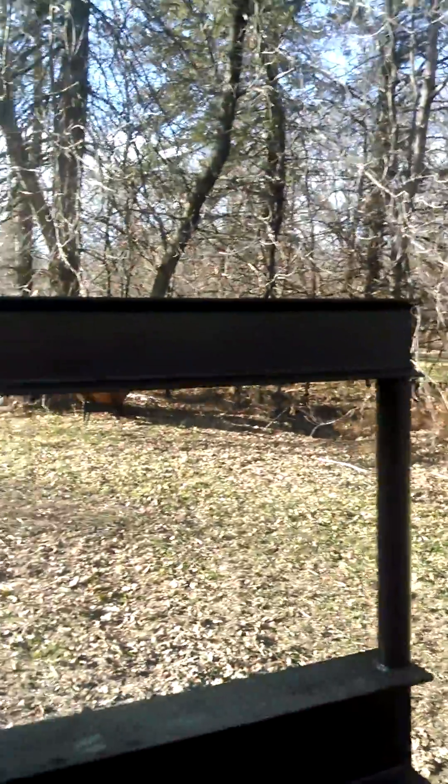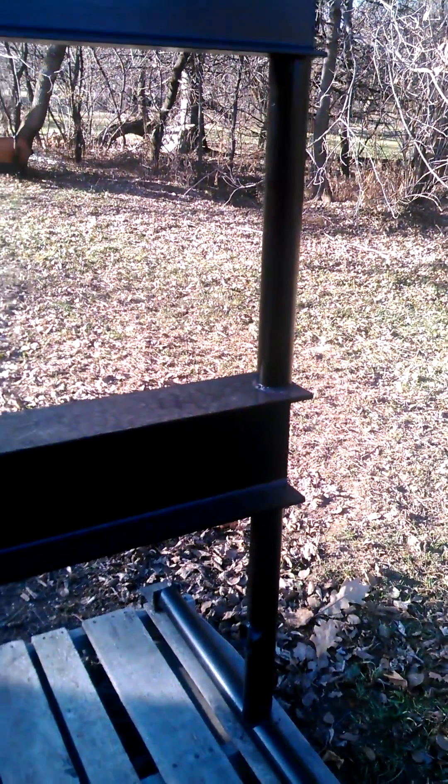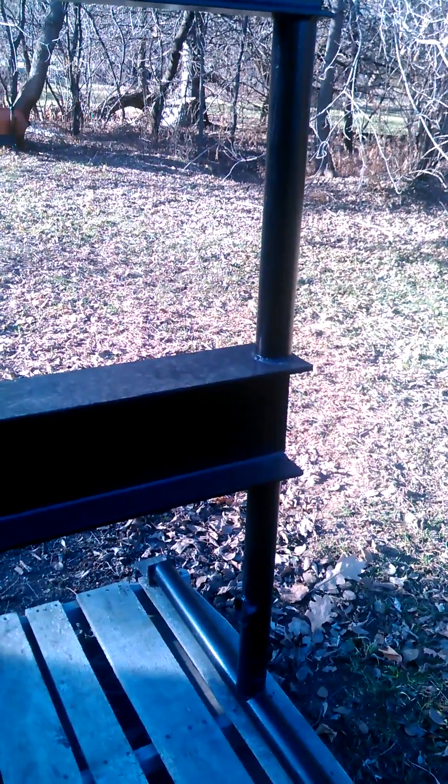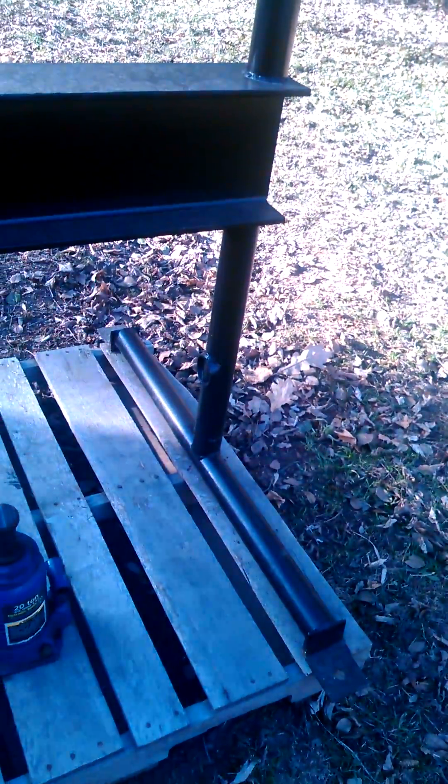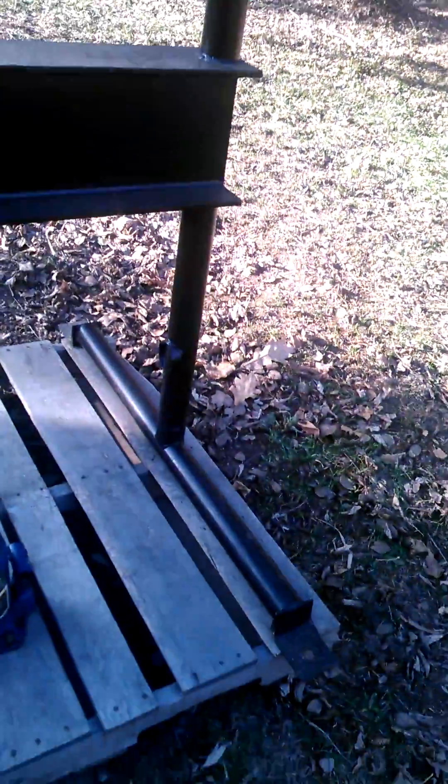So there you go — budget of zero dollars, five hours of time. You could easily build this with a simple stick welder and an angle grinder. I used a stick welder, plasma cutter, and a chop saw — actually, we'll say an angle grinder because that's all you need. Simple tools. You could save yourself two hundred bucks if your time is worth it and you have the materials on hand. Alright, thanks for watching.